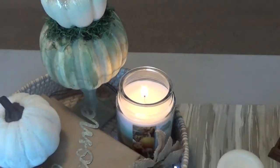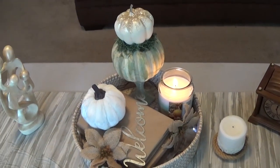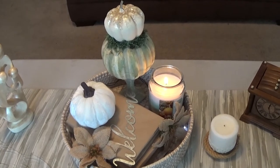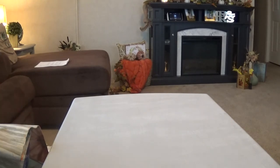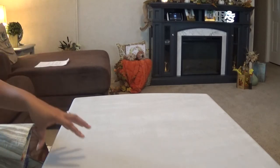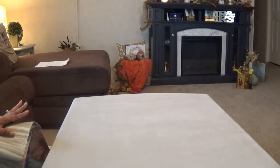Hey guys, welcome back to the channel — it's Farmhouse Mama. Today we are going to be styling a vignette for my coffee table. In the near future I'm going to be painting the top of this table white because this chalk paint is just not as forgiving as I thought it would be, so I'm going to be changing that out soon. But let's go ahead and get started.